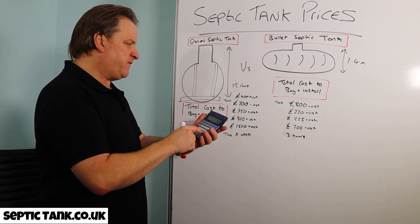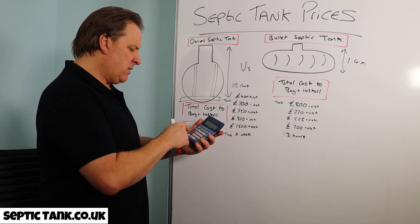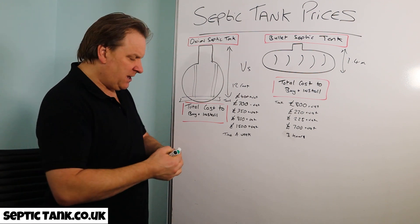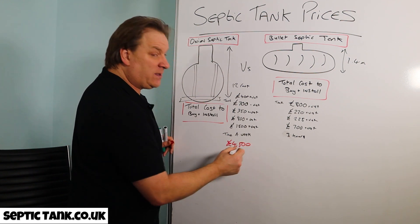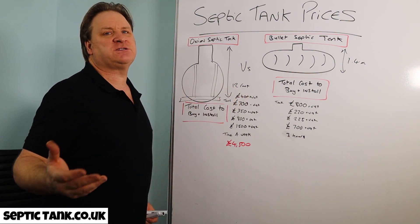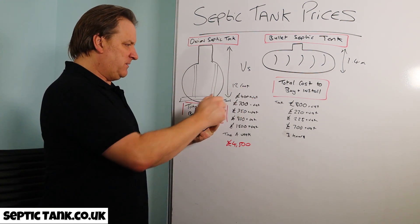Let me add up the onion tank column: £400 for the anchor, £700 for the tank, £350 for the digger, £800 for the concrete, and £1,500 for the soak away — times the VAT. That comes out at around £4,500. And that's erring on the side of caution. That £700 tank at the builders merchants ends up costing you another £3,700 on top!